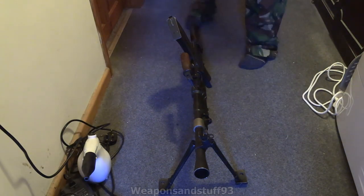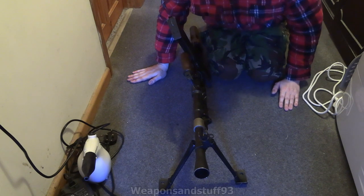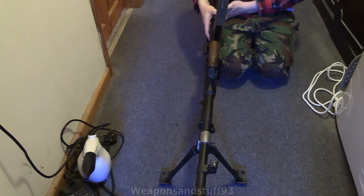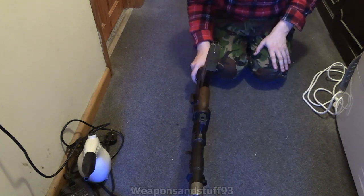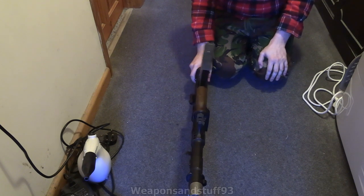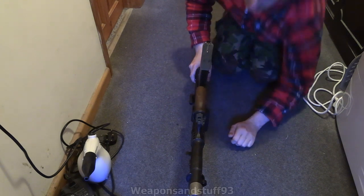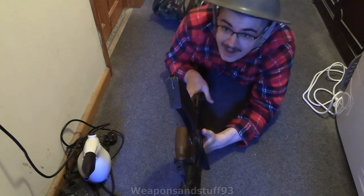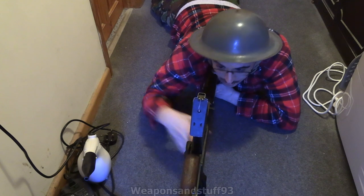I wanted to use a Bren gun more in its natural element, to show you what it would look like when it's using its bipod and therefore a lot more controllable. I smacked the Bren gun magazine into my jaw there, rather than trying to hold it, because it's a very big light machine gun to hold if you're not doing that. But what I can do is basically demonstrate how it would work.